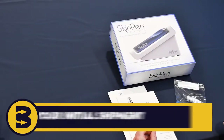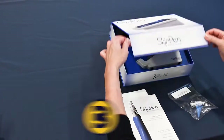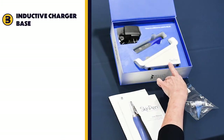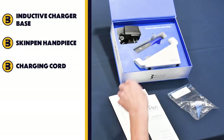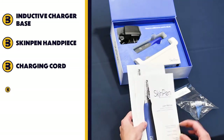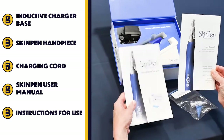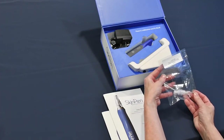When you receive your Skin Pen Precision initial shipment, you will have the Skin Pen Precision device. Within the box, you will have the inductive charger base, the Skin Pen handpiece, and the charging cord. You will also receive the Skin Pen user manual and the instructions for use, which we will reference throughout this training.